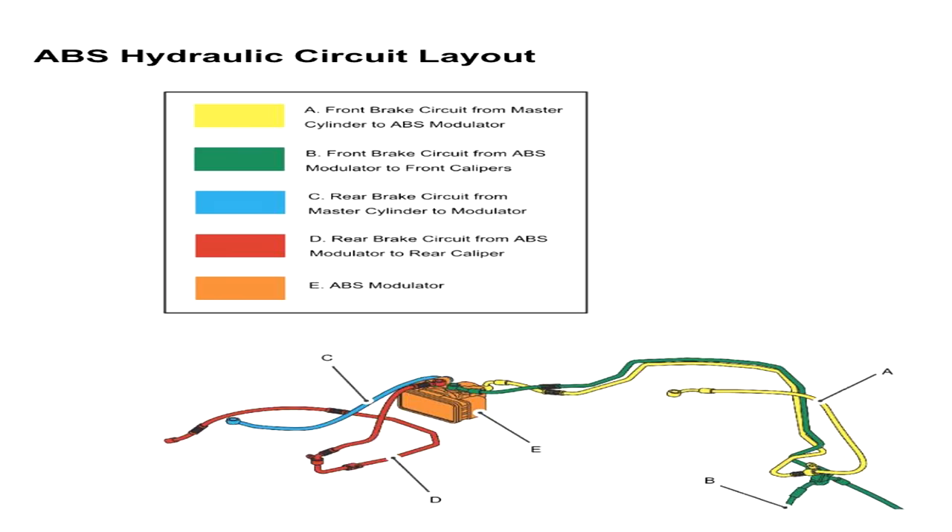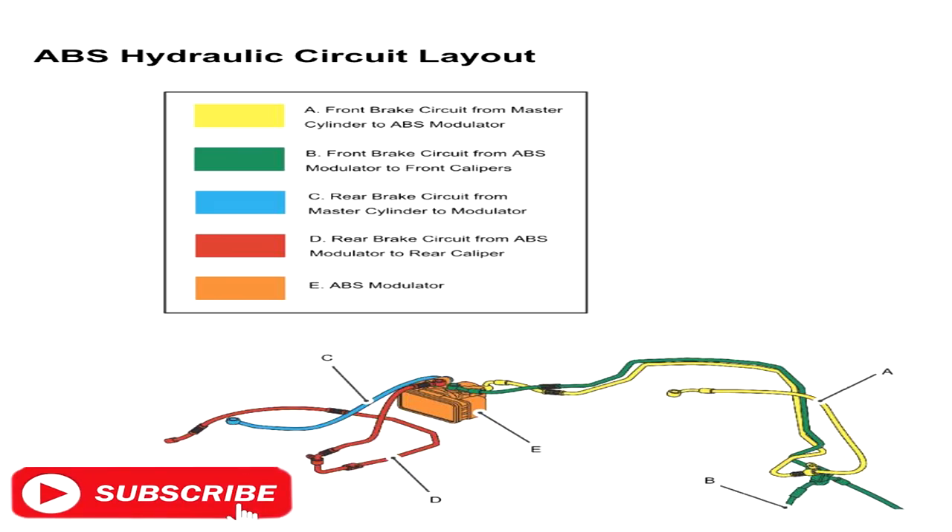Here's a circuit layout of the ABS system. You can see that the front system runs off the same circuit, so I don't think you need to bleed both front brake calipers. Had I seen this circuit layout beforehand I would have only done one.